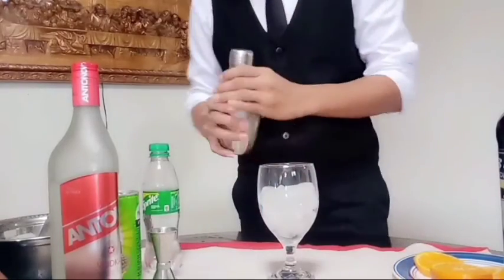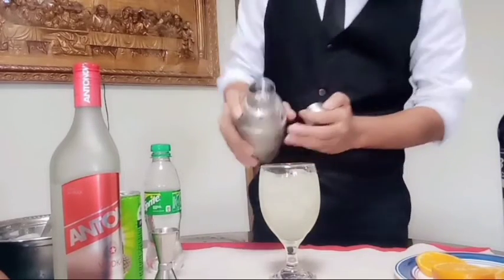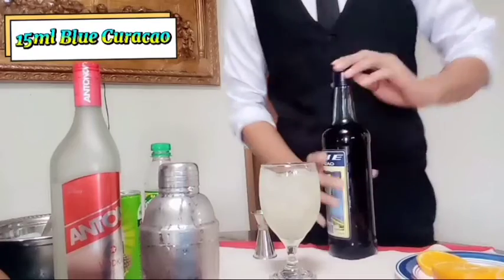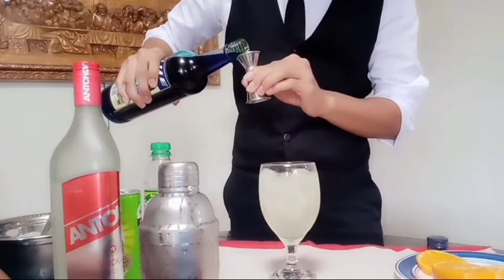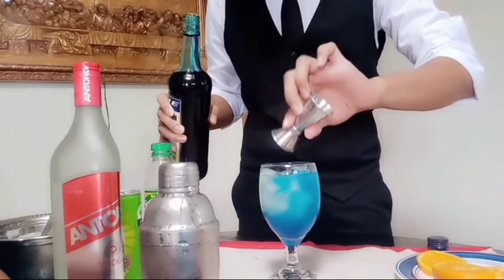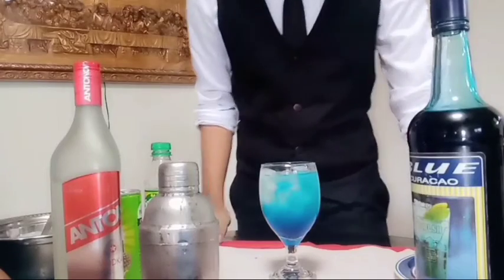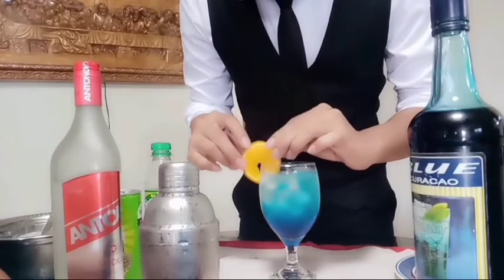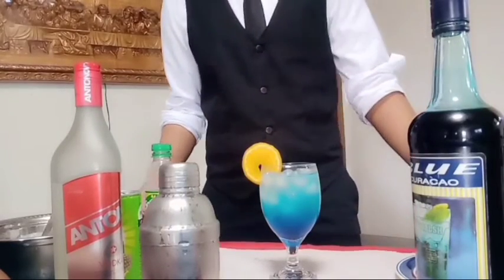6 ml of vodka. And now, we mix. Then you will now transfer the mix to our glass. Then we will now add the Blue Curaçao — 15 ml of Blue Curaçao per mix. And finally, we will put the garnish. And there you have it. This is now our Blue cocktail.